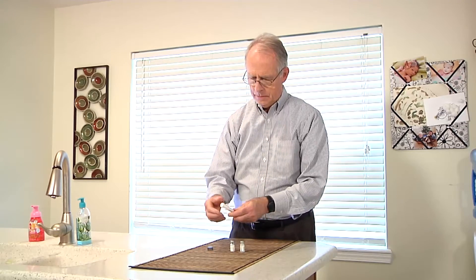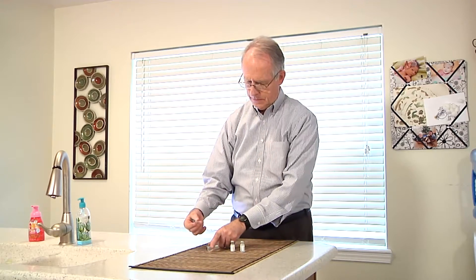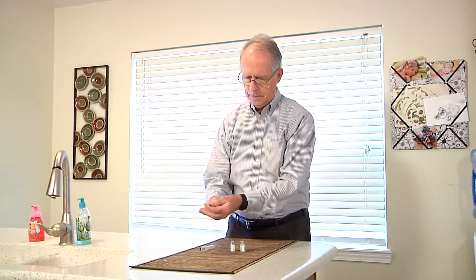First, twist the cap off the syringe's protective case, remove the syringe, and remove the protective cover from the needle.